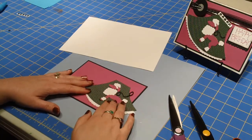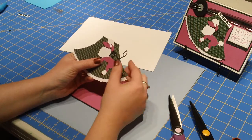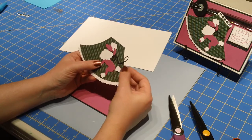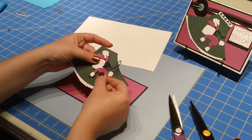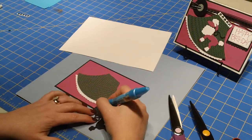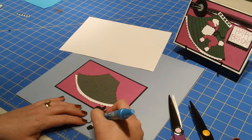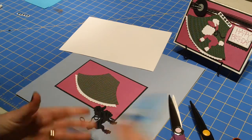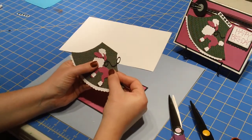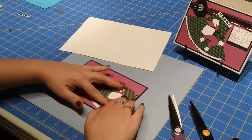She's going to go to the side a little bit — I wanted her leash to kind of hang off. I pushed her as far as I could. Right about there is kind of where I want her, and I'm going to go ahead and attach her. I'm going to use my zig pen to do that — you could use your ATG gun, but for some of the smaller details like the leash, I felt the zig pen would work better. Let's put her on there with firm pressure.